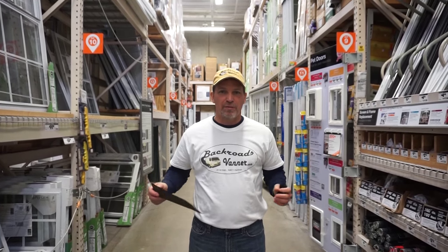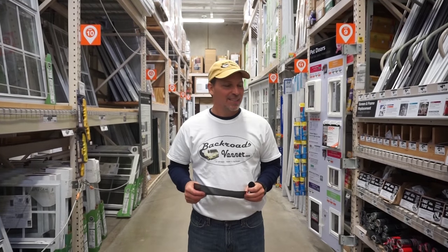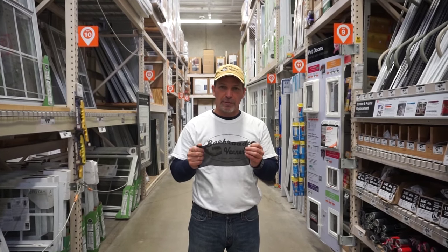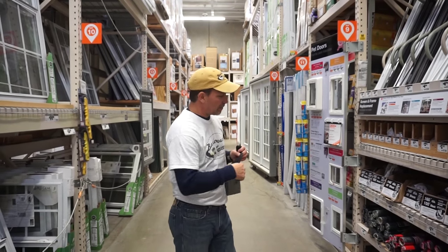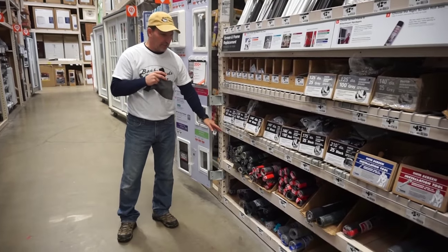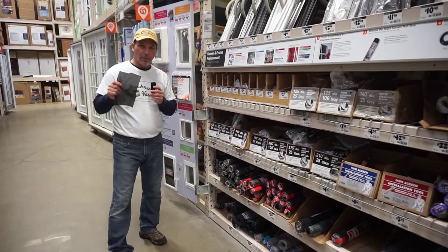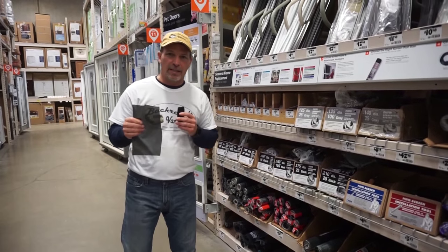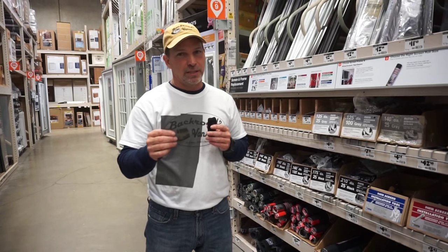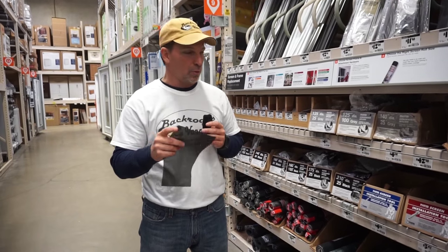Welcome to my home away from home, the Home Depot. Today I'm going to show you where we buy the screening material for this screen project. There's a lot of different varieties out here — you've got aluminum screens, you've got fiberglass screens — but the one that I recommend blocks out 90% of the heat. It makes it easy to see out but not so easy to see in, and that's why I like this product so well.